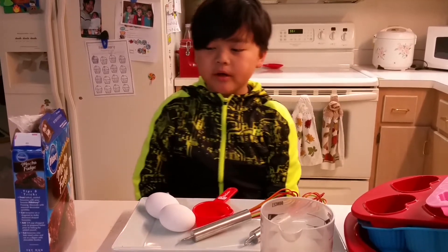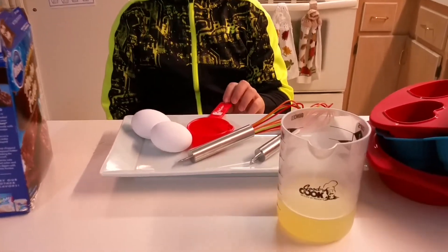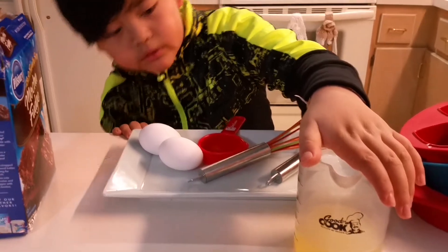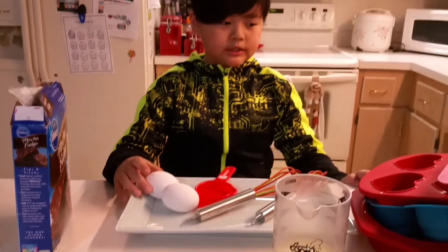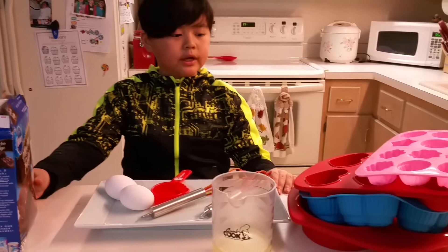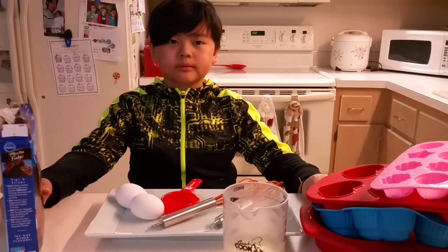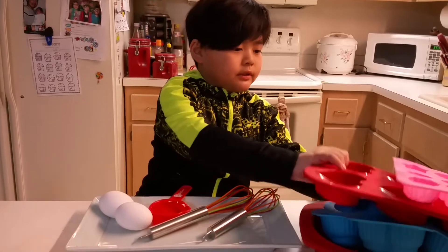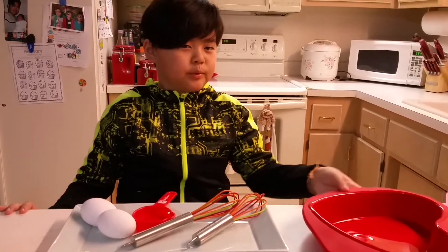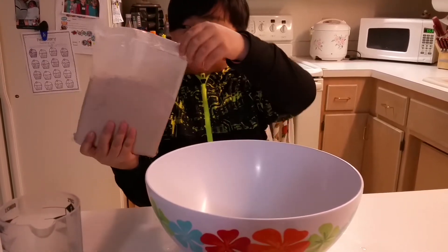Hey guys, today we're gonna be making mocha fudge brownie mix brownies. You need one fourth cup of water, two thirds oil, and two eggs. You also need something to mix, the mocha fudge brownie mix, a bowl, and today we're gonna be using the silicone mold — the big heart since it's February. Pour the brownie mix into the bowl.